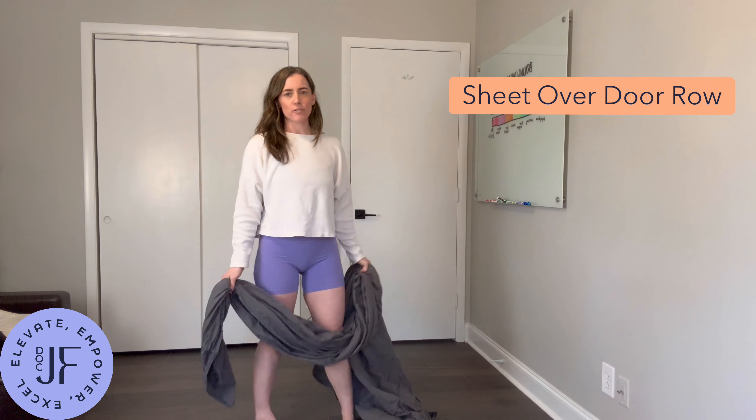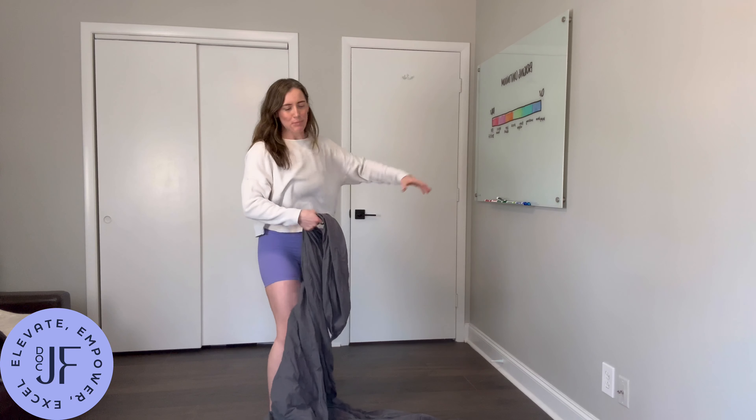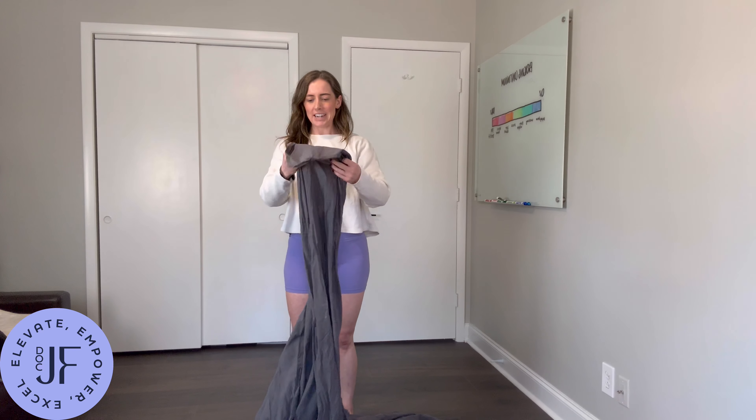This is sheet over door row. For this, you just need a sheet and a door, preferably one that people don't come in and out a lot.